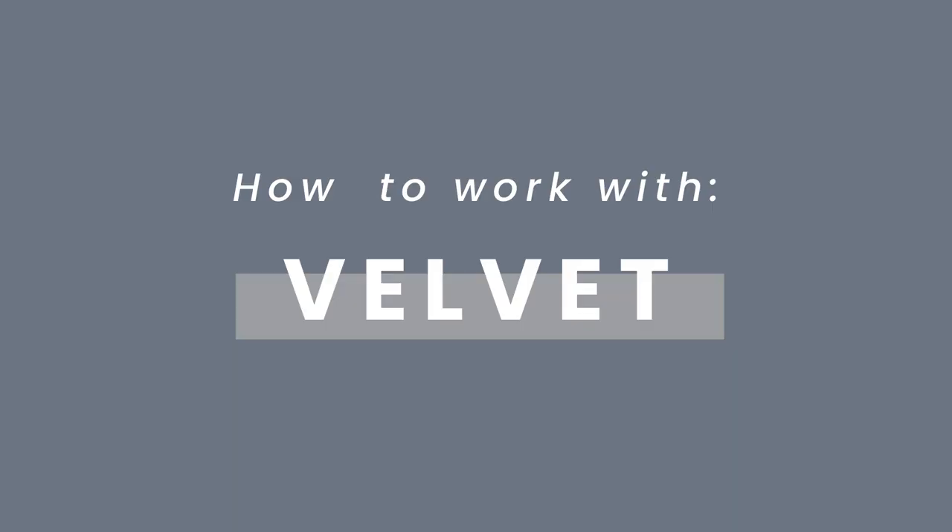If you do not want to work with velvet or you don't care about learning about velvet, I do have the chapters down below so you can skip over the velvet part. All of the sewing equipment and supplies that I'll be using throughout this video are linked down below as well. So without further ado, let's just get into the tutorial.